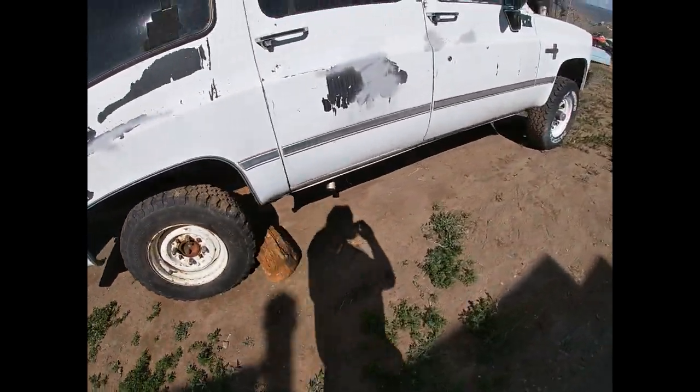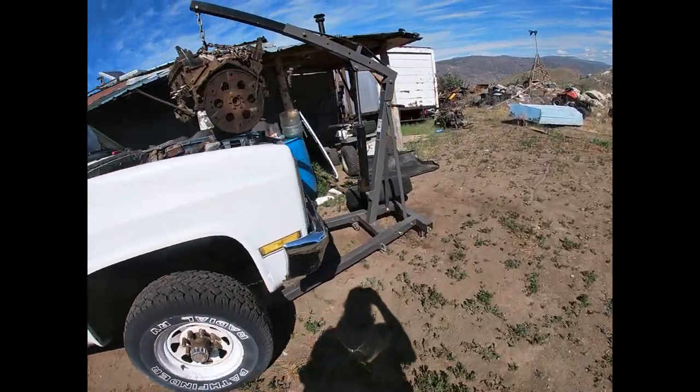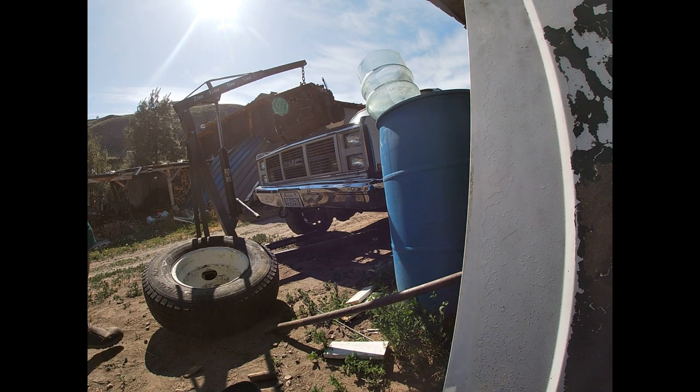And some blocks of wood. All right, let's set the camera down over here and you guys are going to watch me do shenanigans. Let's go.